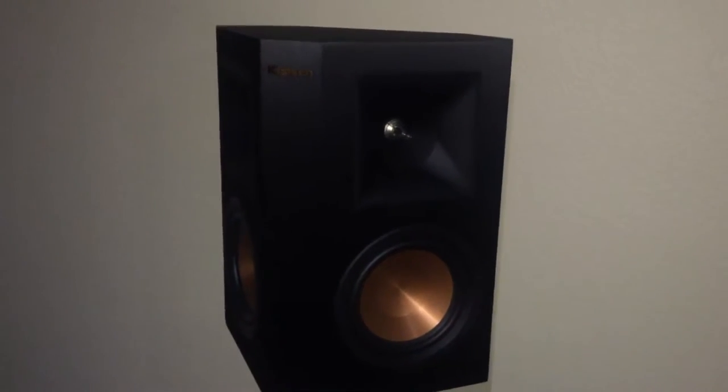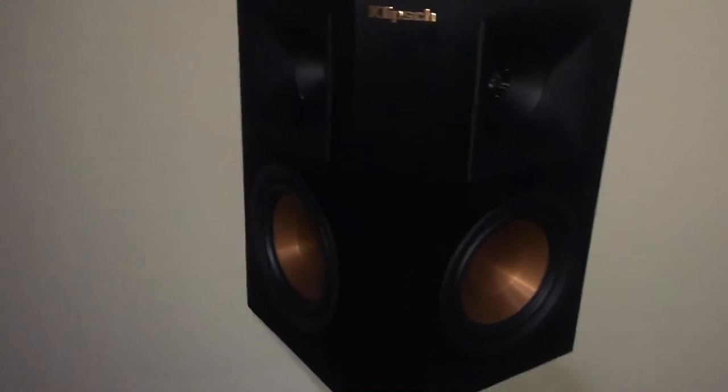What's up guys, Cash here with a theater room update. The only thing I haven't done yet is some soundproofing and decor. My whole system is Klipsch — the RP Reference Premiere line. This is surround sound and it does a great job.